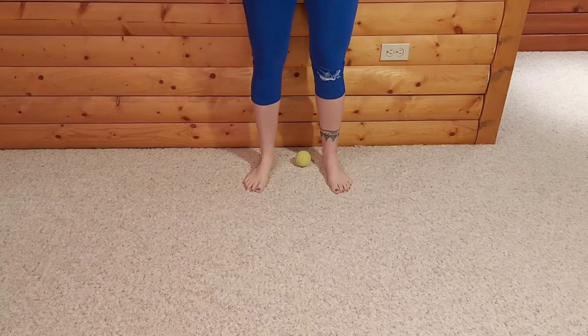Awesome. Take a moment, set that ball aside, and just see how your feet feel now after some of that.